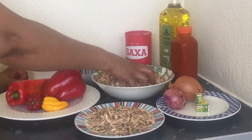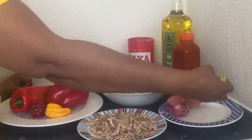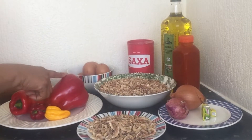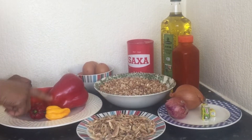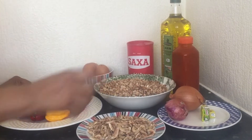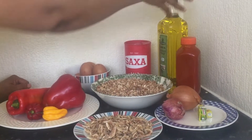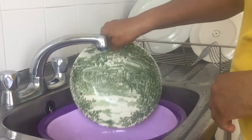Beans, crayfish, onion, no cube and Maggi cube, red bell pepper, scotch bonnet pepper, egg, salt, and oil. I use palm oil and olive oil, but you can use any oil of your choice.